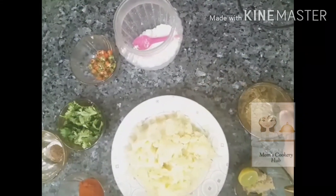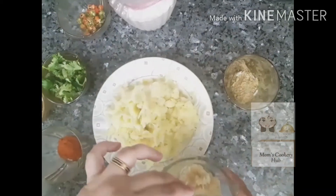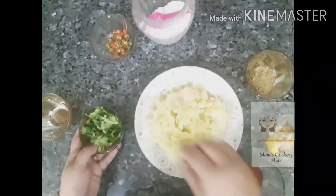1 tsp of chaat masala, 1 tsp ginger garlic paste, and 3 tsp of garlic paste.